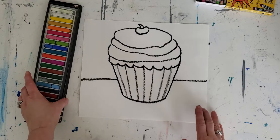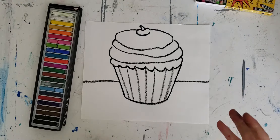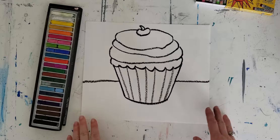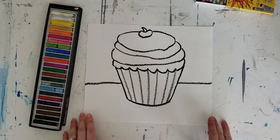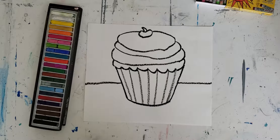We're going to do this in the style of Thiebaud, where he was very into using bright colors that weren't very realistic — not what we would actually see if we were to look at a cupcake in front of us. So he'd use some really bright colors. Let me show you what that would look like.